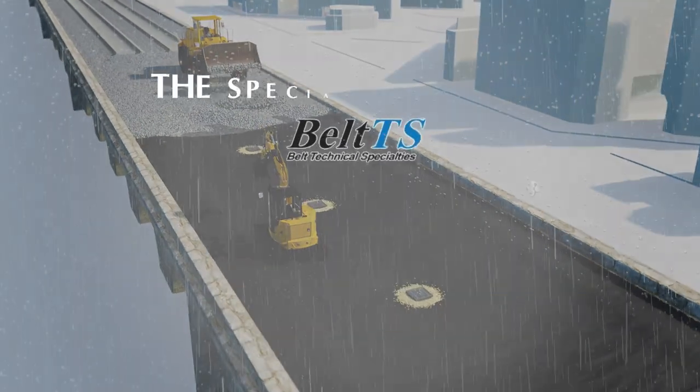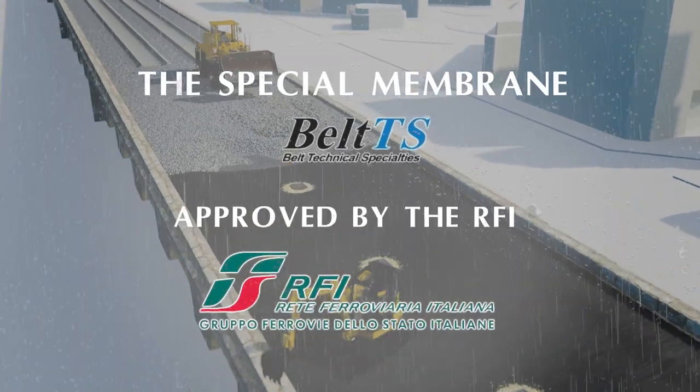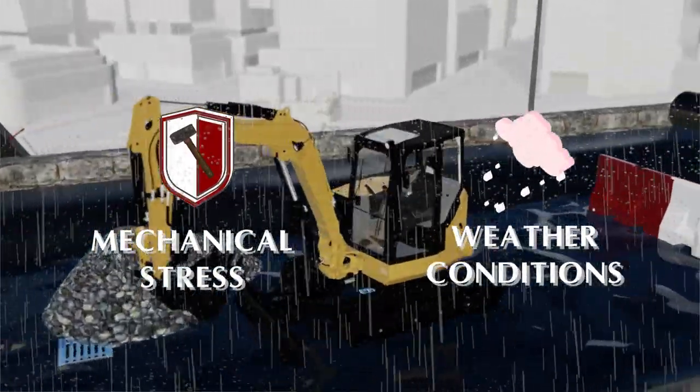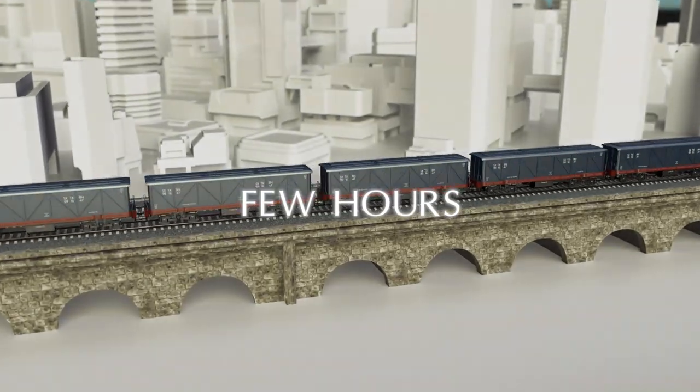The special membrane produced by Belts has been approved by the Italian railway network and withstands all types of mechanical stress and weather conditions. The installation takes only a few hours.